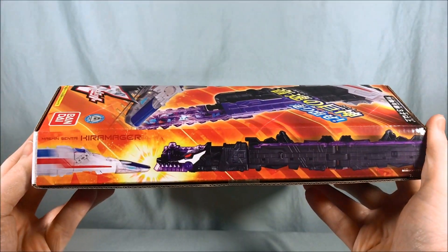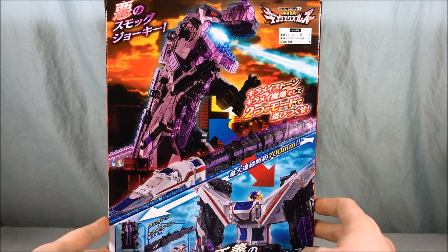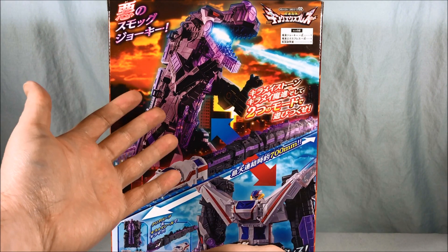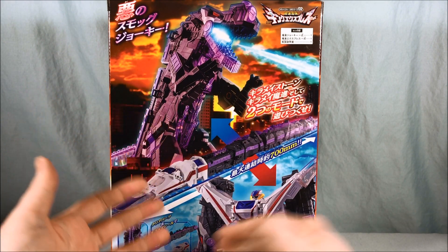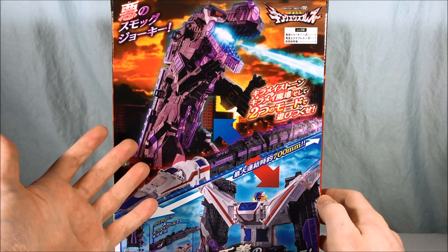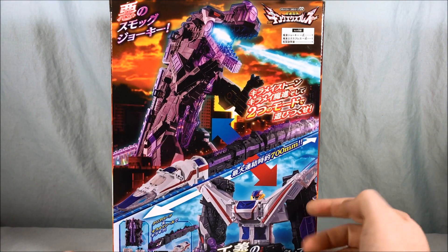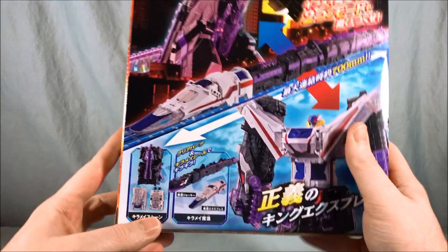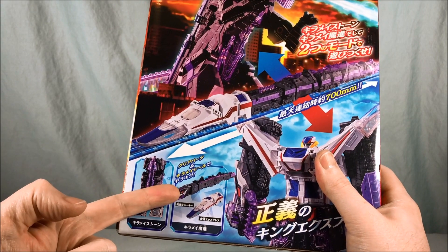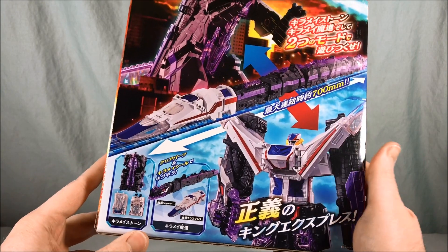Here are just the two trains separately coming head to head. Looking at the back, it shows how there are two trains you can put together into one train. You have the T-Rex formation and the combined robot formation. In T-Rex form he is called Smog Jokey, and in robot form he is King Express. It says down here that these are the Kiremei stones, and the two separate vehicles are Moshin Jokey and Moshin Express.